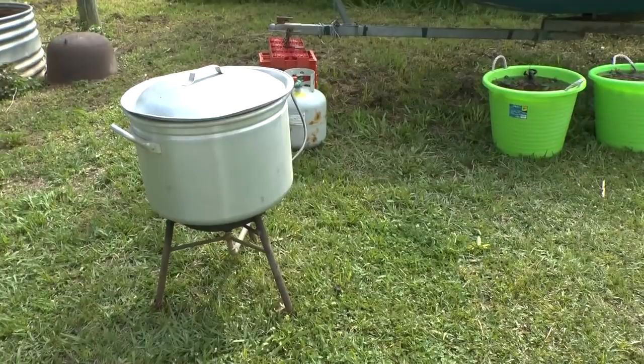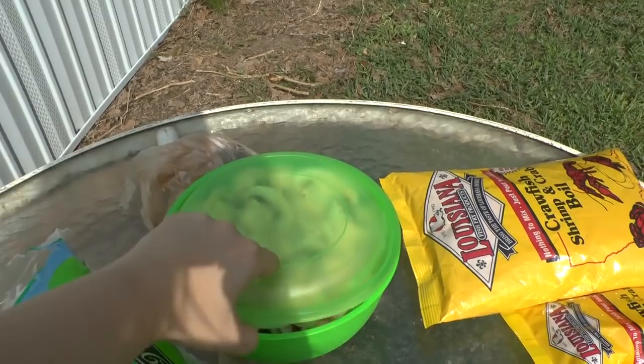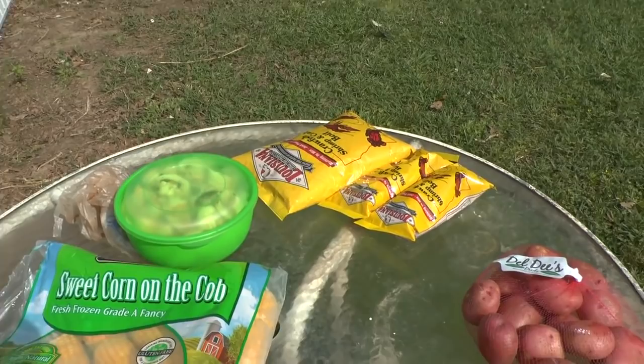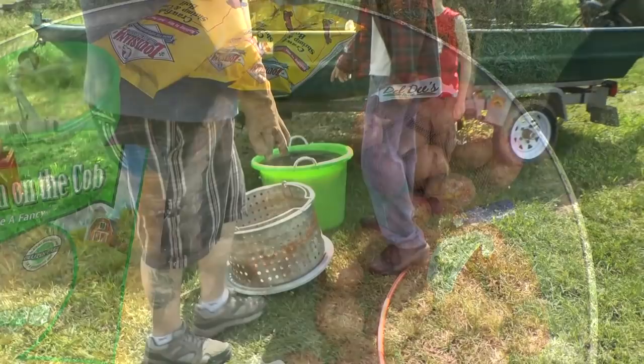We've got the heat butane burner going wide open. I'm going to show you now the things that we normally cook in a crawfish boil. The butane burner running gets kind of loud. You always want to purchase some red potatoes and some corn. We've got a bunch of mushrooms cut up right here. Some people add peanuts, some people add turkey neck. We're going to add all of this to the boil along with onions.